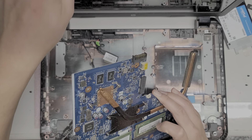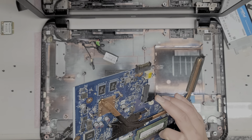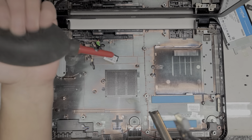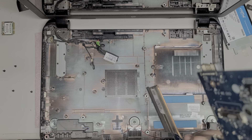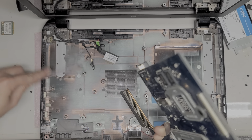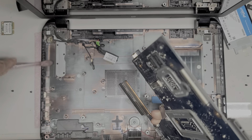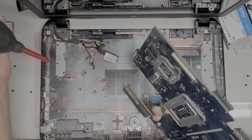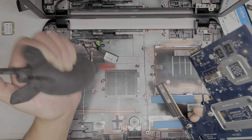The heat sink is kind of clogged with dust, so I'm going to take this aside and brush off the dust into my trash can — clean it out a little bit. I use an air blower to blow the dust out and also a toothbrush to loosen up whatever dust is there.